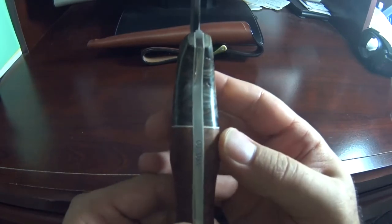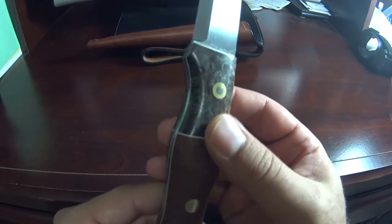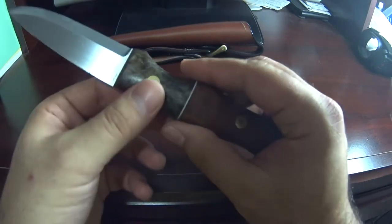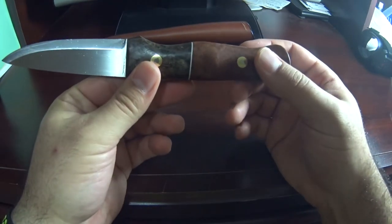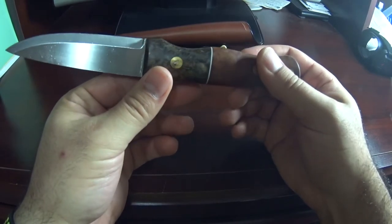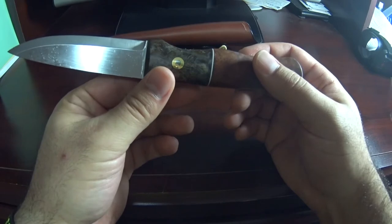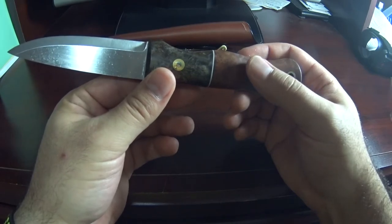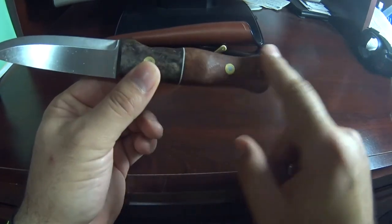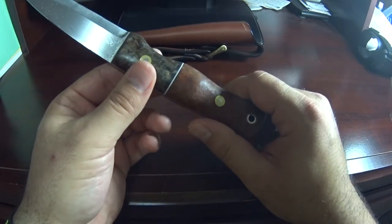It's really a beautiful work. I don't know what else to say, other than I am extremely happy with this. I would probably buy another Adventure Sworn knife soon — probably the Classic, since I have been eyeballing that one for a while. Hopefully there will be one on the page soon with a similar design to this one.